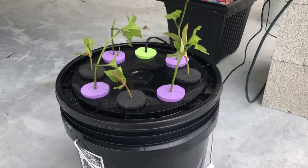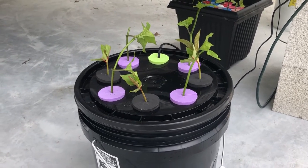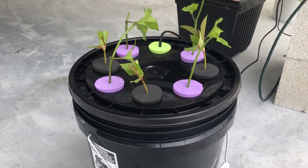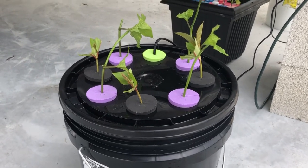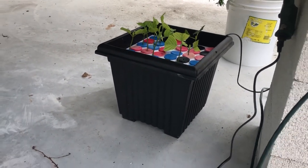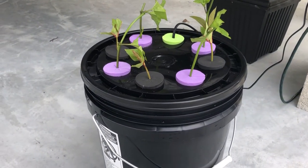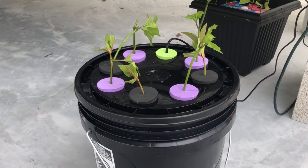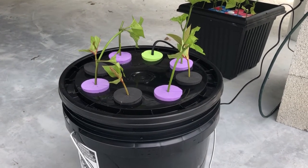Hey everyone, Carl here with Gardening Solutions. In this video, we're going to build a very inexpensive aeroponic cloner using a five gallon bucket, some collars, a pump, and a little sprinkler head — it only takes a few minutes to build. I've had very good success with these, and for the money, I'd rather build four or five of these for the same price as a commercial one. That way you can stagger the growth, and if you have any problems, it's isolated to one bucket. So let's get started.